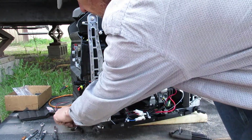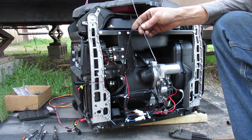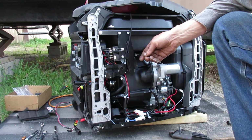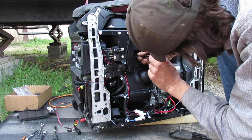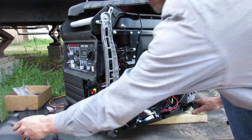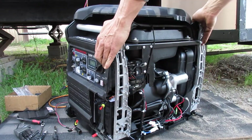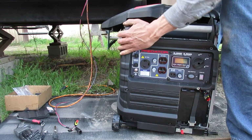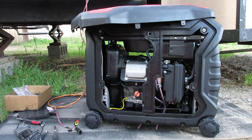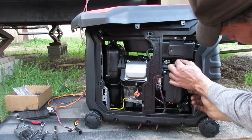We have to hook up the linkage. This is for the choke — this is going to pull the choke closed. What I'm going to do is feed this through and show you on the other side. We're going to remove the two-by-four. You can see right here — this is your choke, and this is the rod I just poked through.